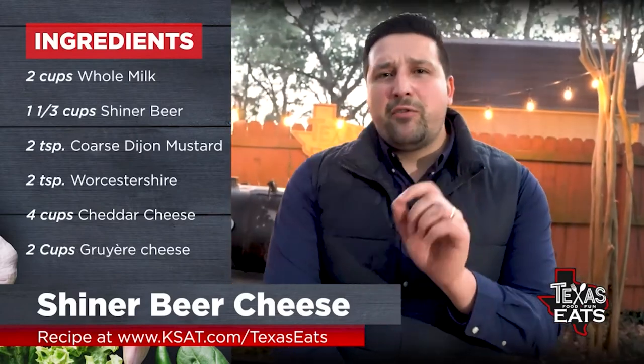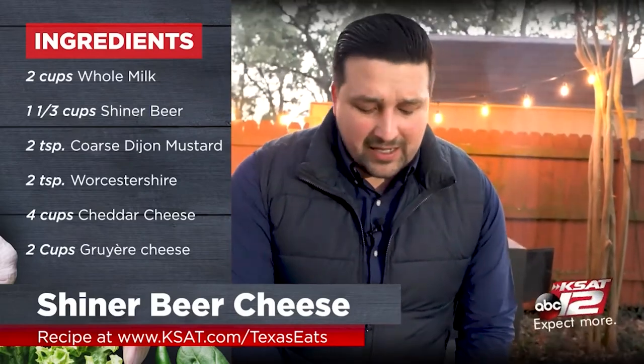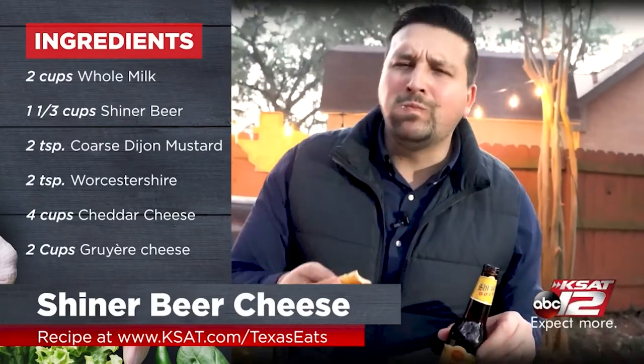To get this recipe, all you have to do is head to our website, ksat.com/texaseats. Look for the link on there. Super easy, great recipe for the holidays.